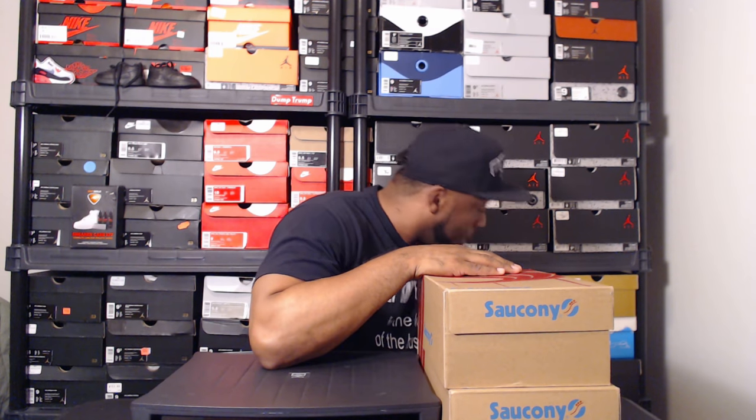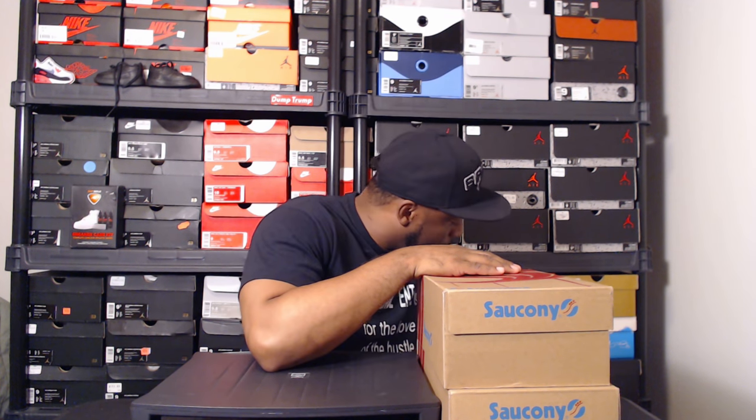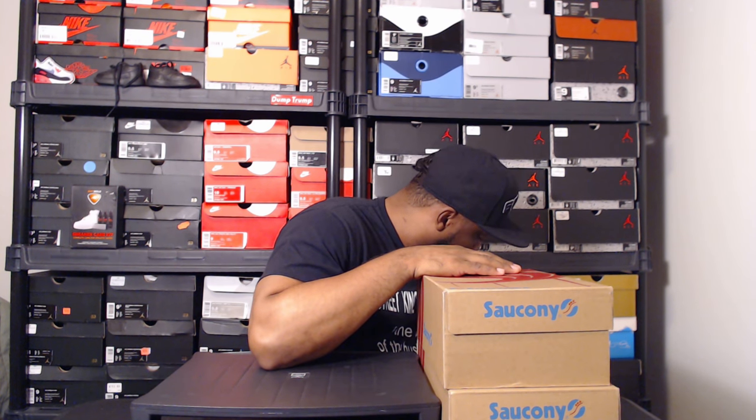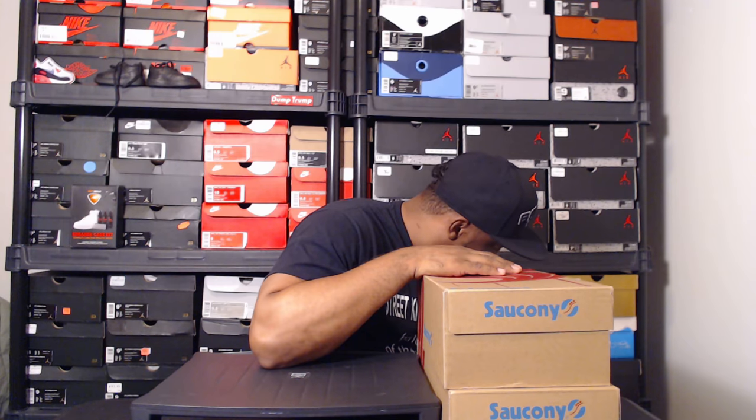YouTube, what's poppin, it's the Solution. Instagram, YouTube, to be more specific — that's with SP. Got another review, it's a double up — a double up of one of my favorite runners. The Saucony collection is crazy right now. I'm looking down here on my rack and I count six, nine, ten, twelve, thirteen — got a pair in another room, so thirteen pairs of Saucony.